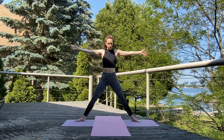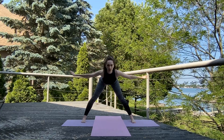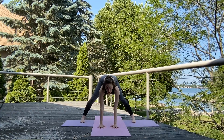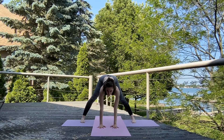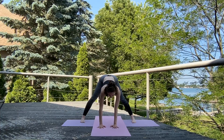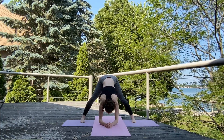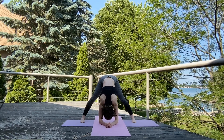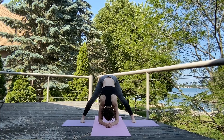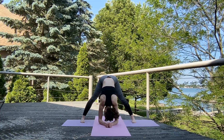Inhale, open those arms to T. Turn those toes forward and exhale, fold forward — coming into wide leg forward fold. Nice and loose, go ahead and down on those forearms. Relax here. Keep a gentle bend in those knees. You can shake the head yes and no. Relax the neck.